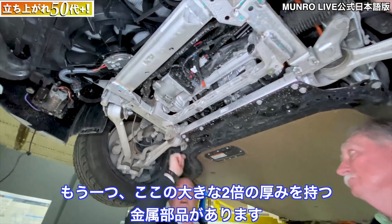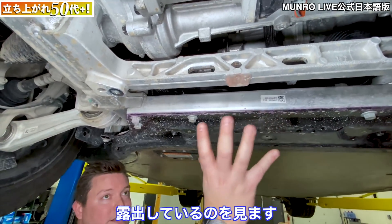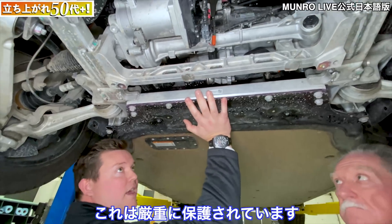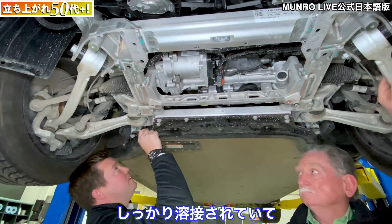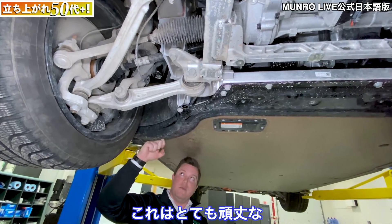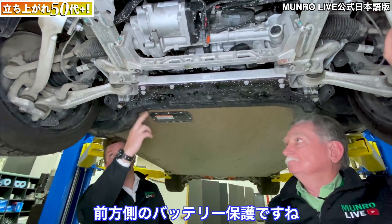Also notice this large double-thick piece of metal protecting the leading edge of the battery. In other EVs we often see many connectors exposed to the elements behind only a thin plastic shield — which we just removed. This is very heavily protected, welded all the way around to the outer edge. It's a very robust double-thickness aluminum front leading-edge battery protection.